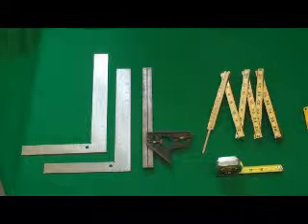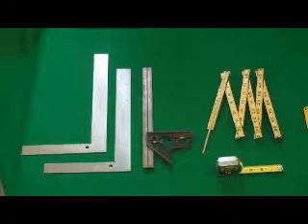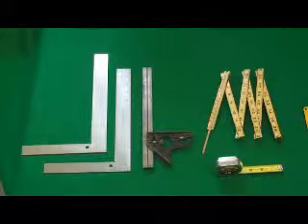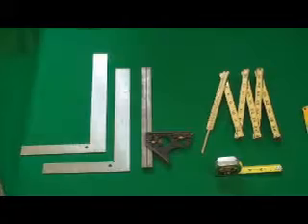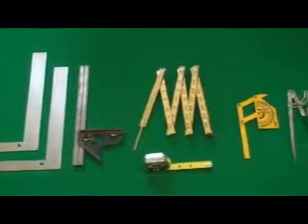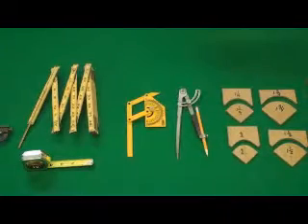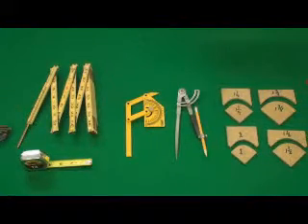A pair of 12-inch fixed squares, an adjustable combination square, a folding rule great for inside measurements, a 12-foot tape great for outside measurements, a protractor and a compass great for measuring inside and outside angles and drawing accurate circles.